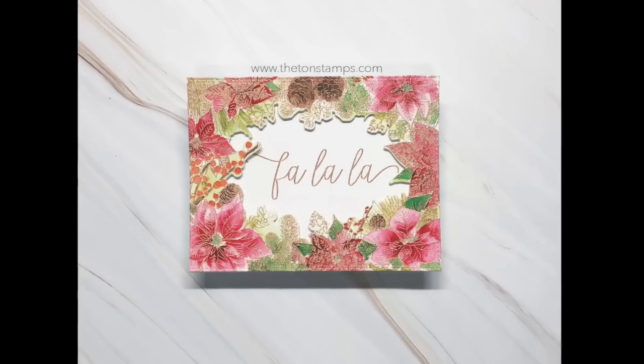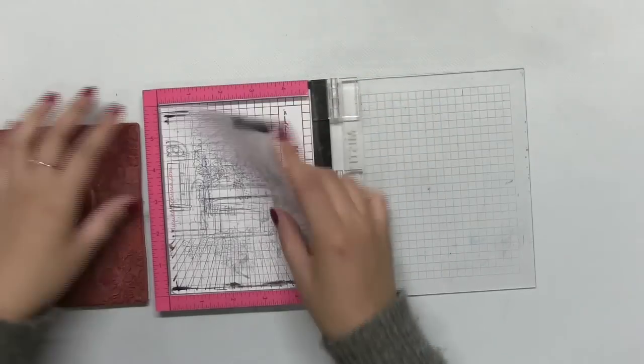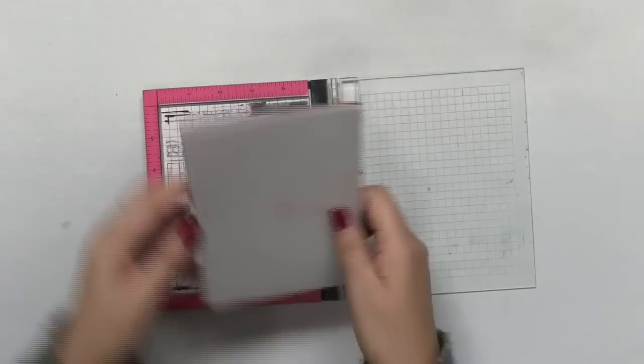Hey guys, Effie here. Today I'm going to make this holiday card using our holiday border stamp and the coordinating die.